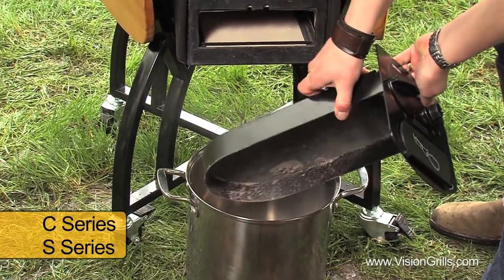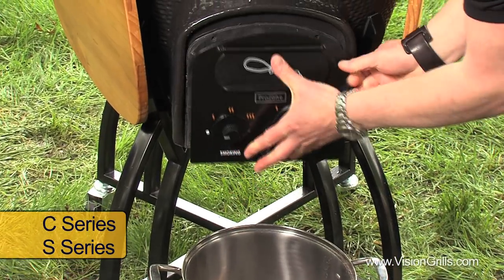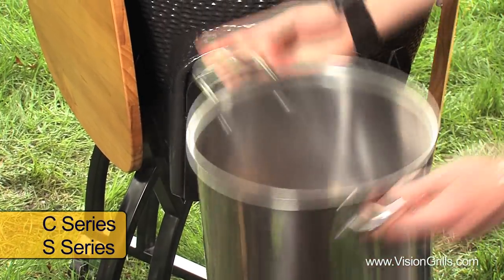If you own a Vision Grill C or F series grill with their patented Prozone technology, all you need to do is pull out the ash drawer and simply dump it.